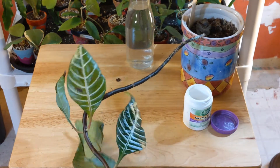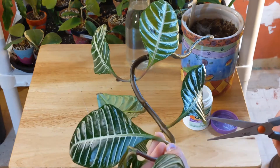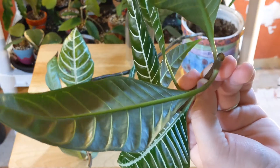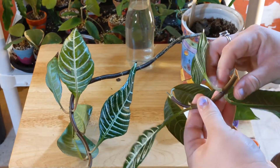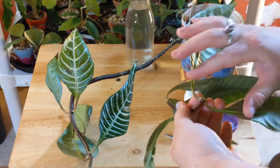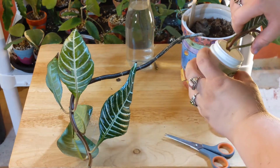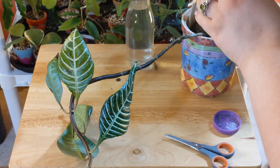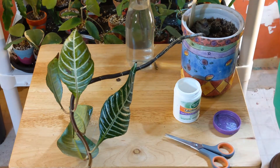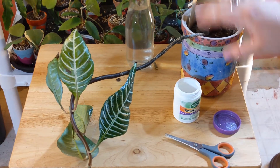All right, let's do that. The plant is cut. I need to position this so it gets more of the node. I'm going to gently push these up and dip them a little bit in the rooting hormone. Then I'll just stick everything into the water. I might have to add more water, but that's the plan — I'm going to do that two more times.